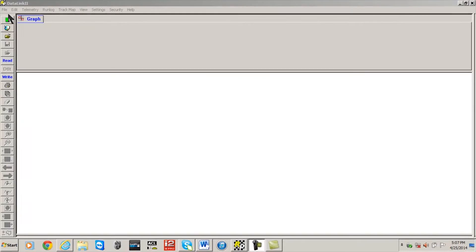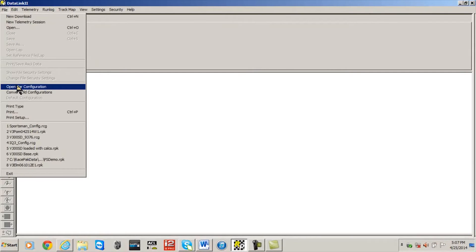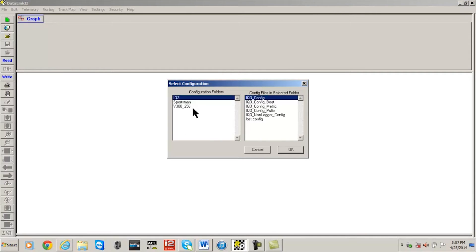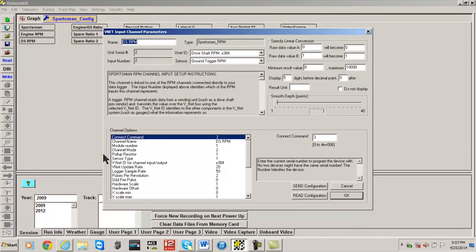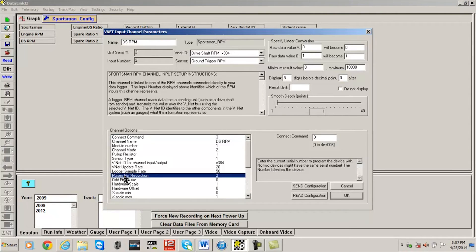Click File > Open Car Configuration from the main menu and select the appropriate configuration file for your data logger or digital dash. For this example we chose Sportsman. Then place the mouse cursor over the drive shaft RPM channel button, or your RPM channel of choice, and right-click. In the VNet input channels parameter window, locate and left-click on the pulse per revolution setting.